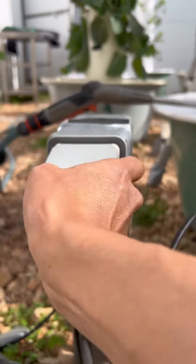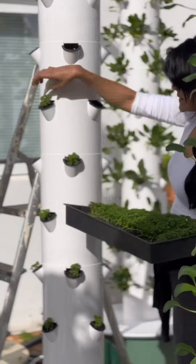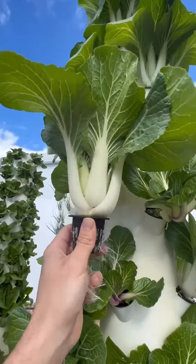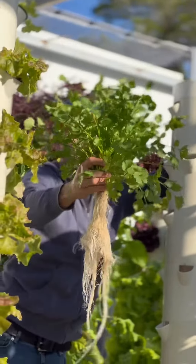Next up, it's time to plug in the pump into the electricity outlet. Proceed by filling up each growing section with soilless seedlings, and from this point forward everything is smooth sailing. After just one month of growth, you'll be able to harvest the majority of leafy greens and herbs.